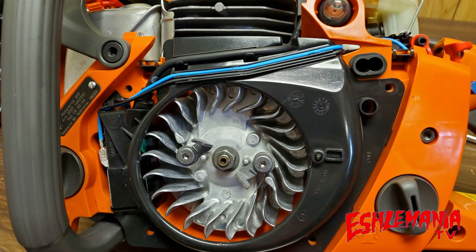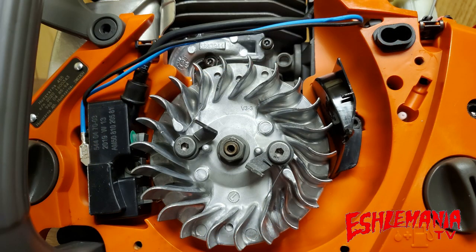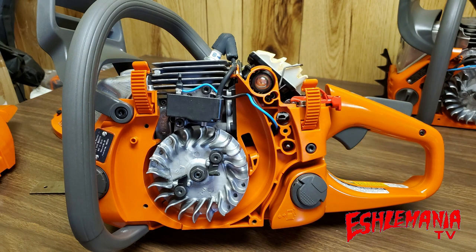Both saws use Husqvarna's air injection method of pre-cleaning the air — getting the big chunks of dirt and debris out before they reach the air filter. That black baffle around the flywheel helps direct the air to throw debris back out and keep it from reaching the air filter. A key difference: on the 455 Rancher the ignition module is mounted to the crankcase, while on the 450 Rancher it's mounted to the cylinder, meaning it will absorb more heat and theoretically need replacement sooner.